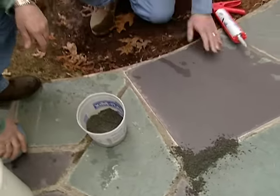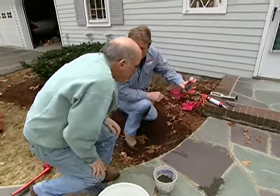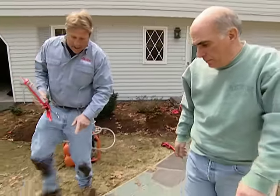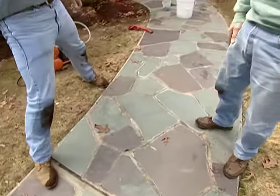How long before we can walk on it? Let's give it four or five days to really set up. I'm going to leave you with this mortar joint repair — any place you find a crack or a hole, clean it out, fill it in, and help save your walkway.